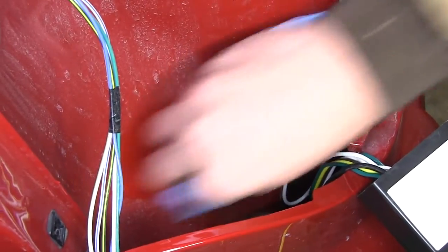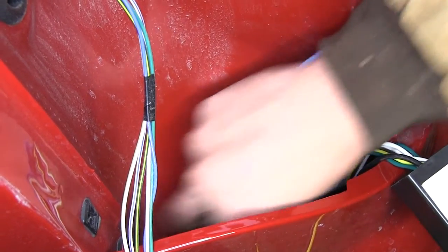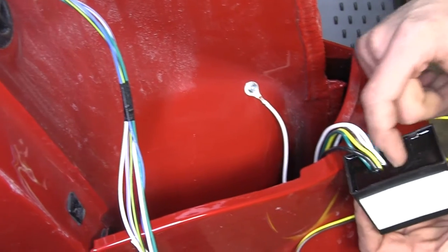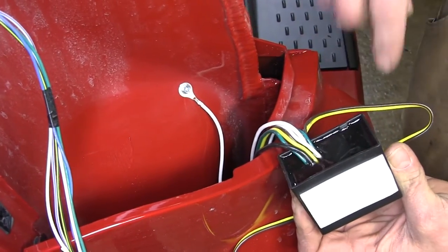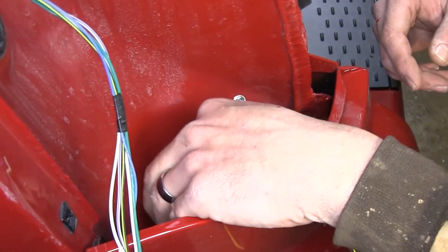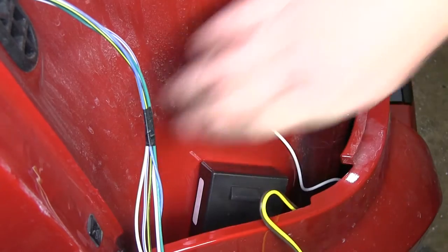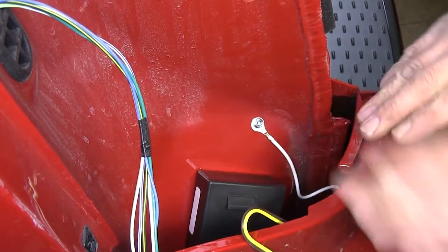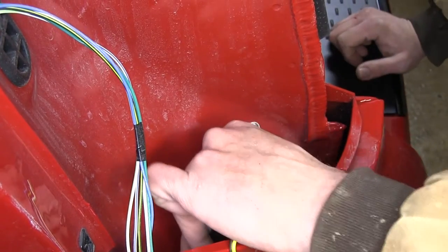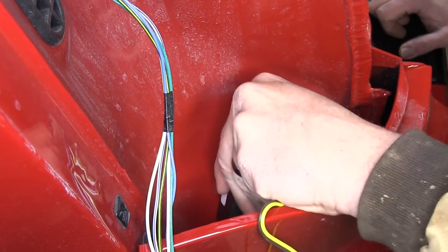Now let's clear off the location we're going to mount our module to — just a little alcohol will help there. Peel off the protection cover and we want to mount the epoxy side down so no water gets in there. Get it really down there as low as we can to prevent any interference when we slide our tail light in. Then give it good pressure for 15 or 20 seconds to really help that adhere well.